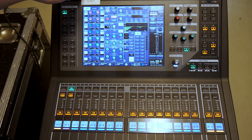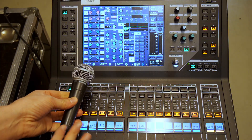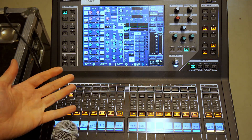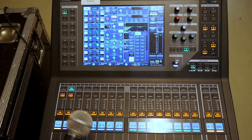When you connect that microphone to the back of the mixer or to the stage box, you're connecting it to a microphone preamp. That takes the signal from the microphone and raises the level from microphone level — a very low signal — to a level which the mixer can work with, because the levels that come out of microphones are too low for mixers to work with effectively.